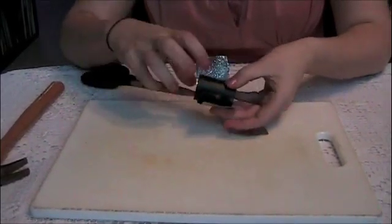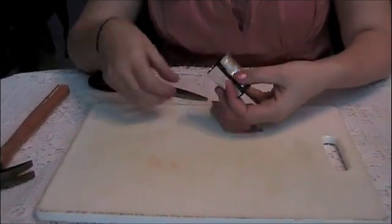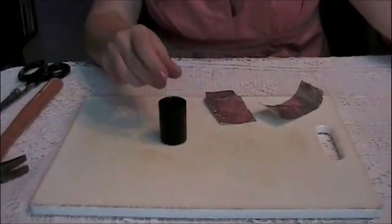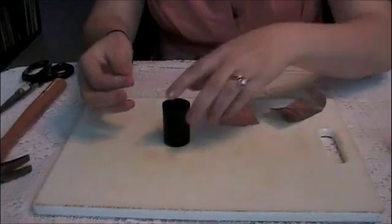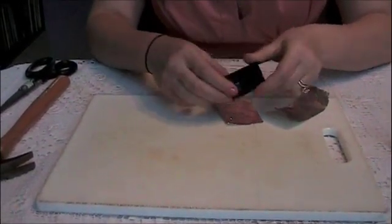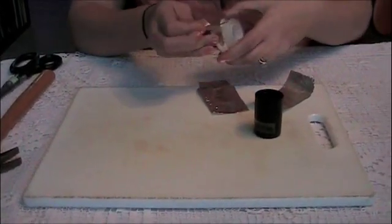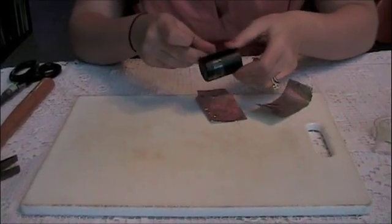One piece is going to go around the outside of the film container and one piece is going to go around the inside. You can use double-sided tape, sticky on both sides, to put on both the outside and the inside of the film can. You're going to want the foil to lay as flat as possible with as few wrinkles and air pockets as possible.